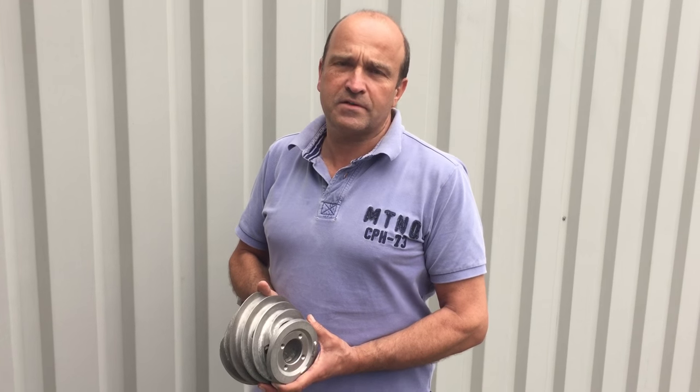Hello, here is a short video message to explain the benefits that we're getting with a new screen design that we tested on the Comblebex 1000mm centrifuge for potash.